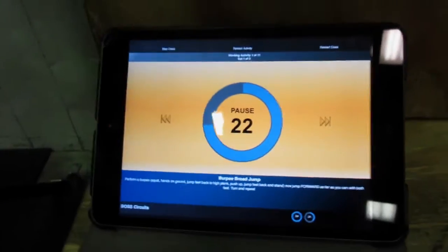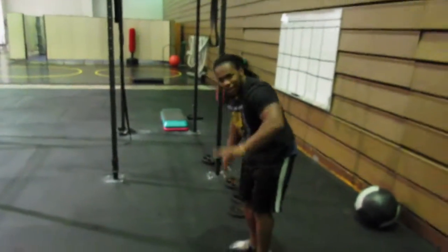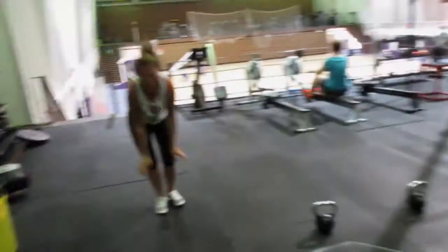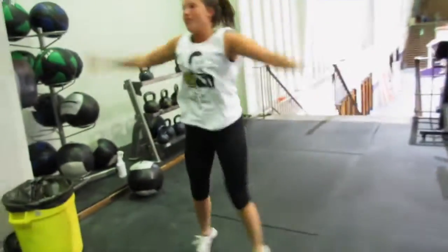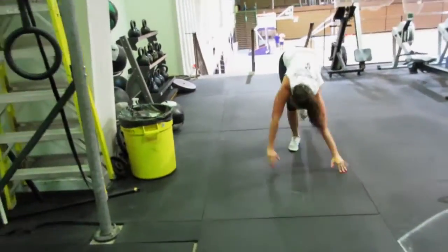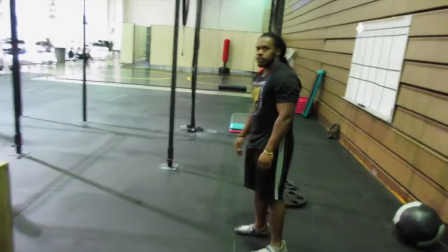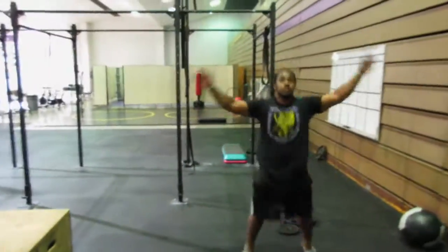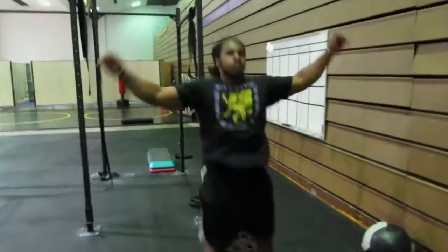So we got a 30-second timer on Tuesday. Chance is doing burpees too. Wait, what did you say? Halfway! He's getting louder. Pause — 10 seconds. Next: jumping jacks. I'm not a crossfitter — bodybuilders — but we do crossfit stuff. This is only a 30-second workout.